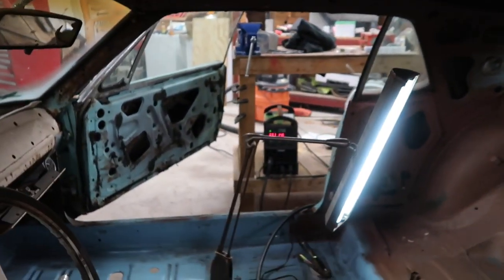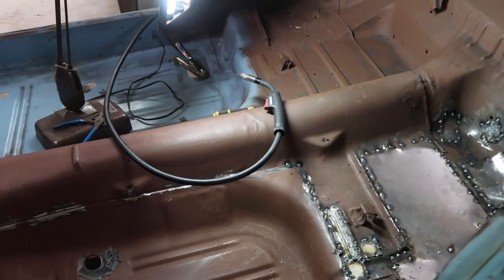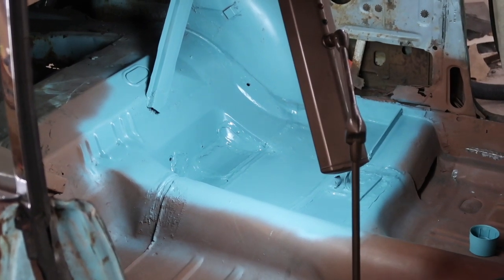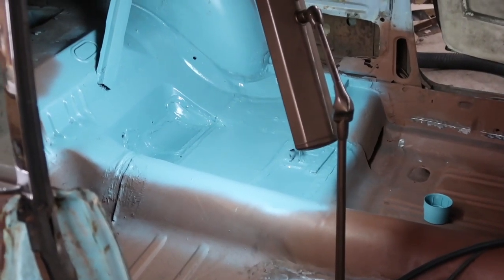It's late, but I'm out here just welding up all these patch panels I put in. I got done welding, threw my pry bar down, seam sealed all the patches, and then just threw a fresh coat of paint on it. Looked so much better than it did.